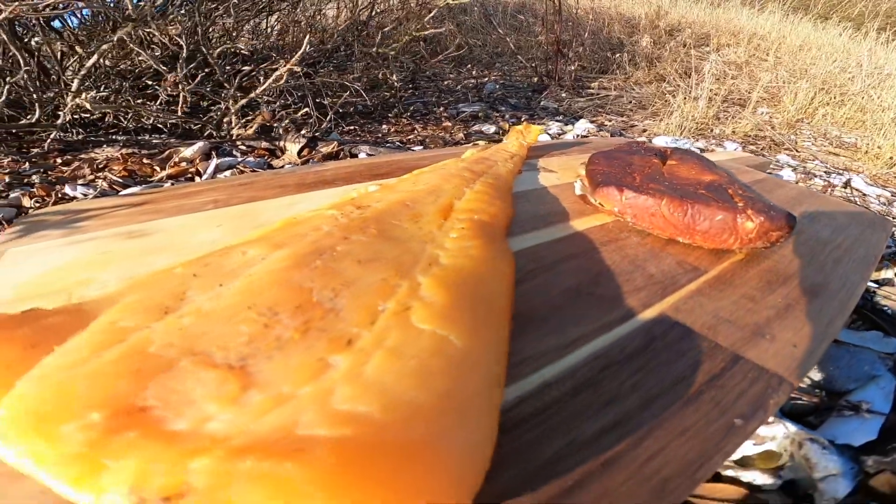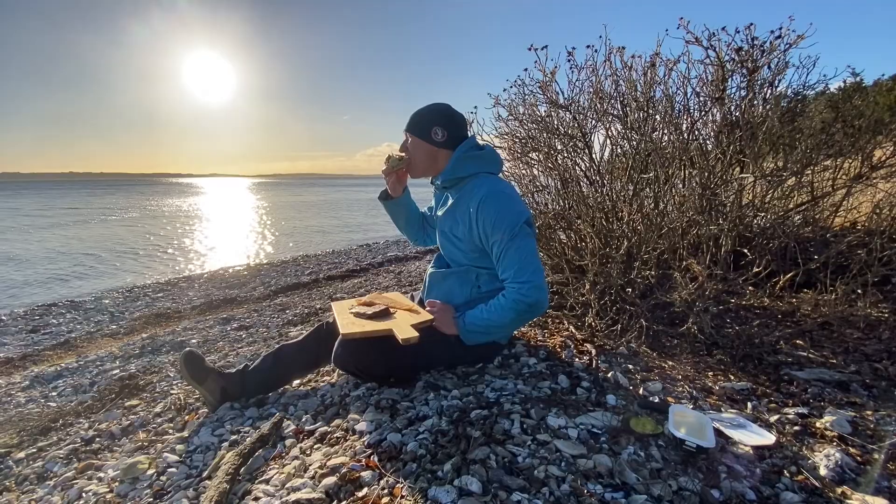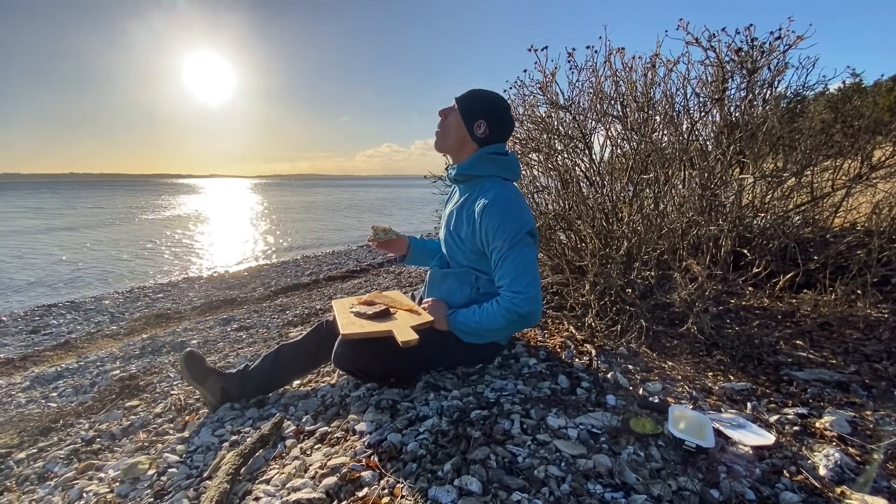I'm going to do both again, that's for sure. If you'd like to see how we smoke other kinds of Nordic seafood right here in the Nordic countries, just let me know in the comments. I'll finish these bad boys, and if you want to see how I speared this beautiful halibut, click on this video right here. See you on the next one.